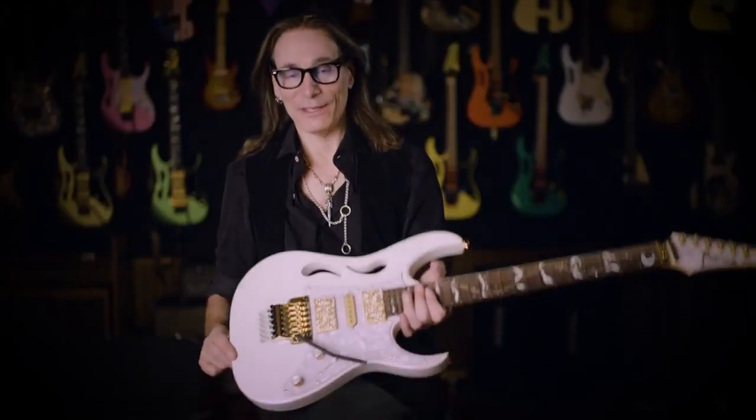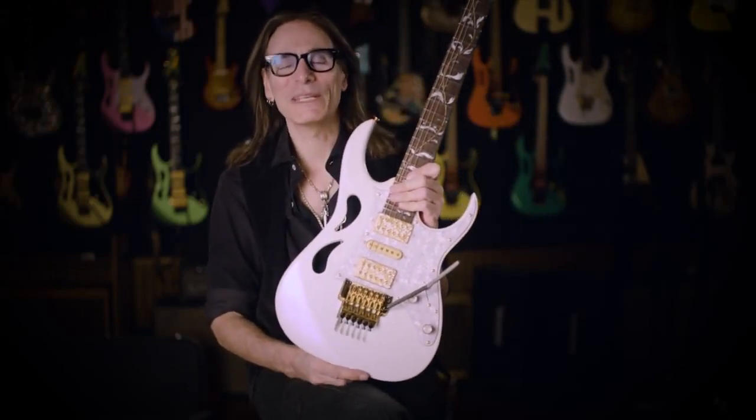Hey folks, Steve Vai here, and I'm so happy to be able to tell you about the evolution of the Jem guitar. And here it is — it's called the Pia.